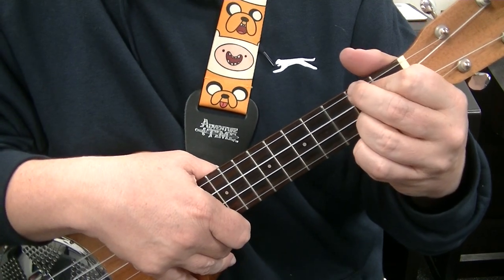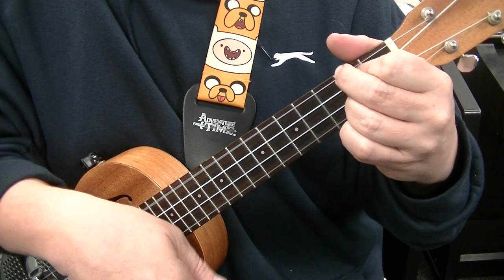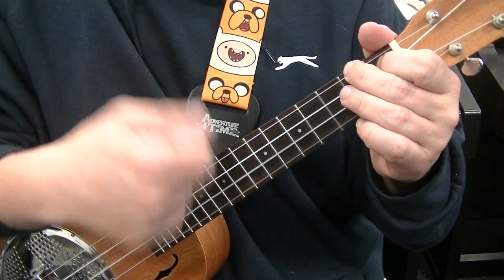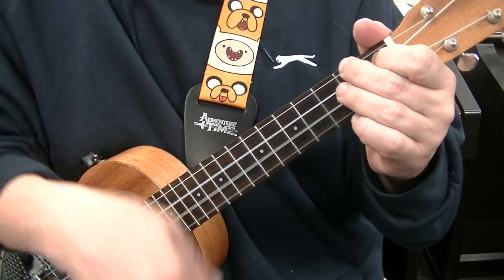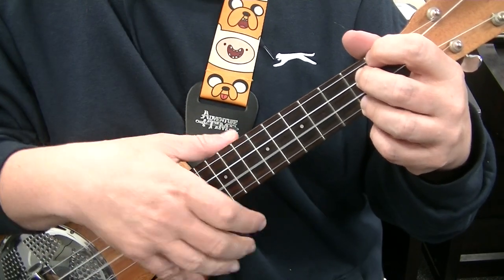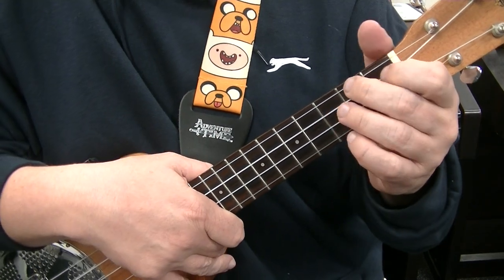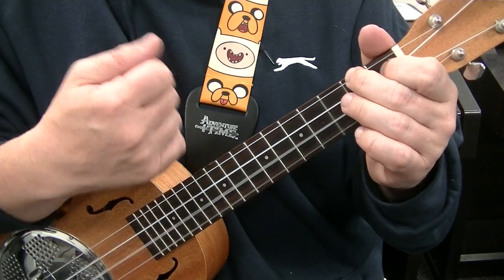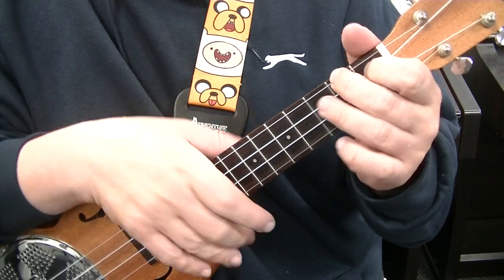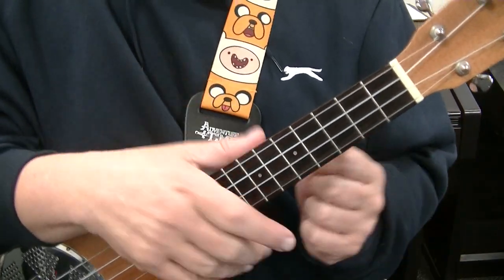Then there's two bars of D, two bars of A, one bar of E, one bar of D, and then two bars of A. And that will be a simple 12-bar blues. There are many variations but we'll just stick to this one for now.